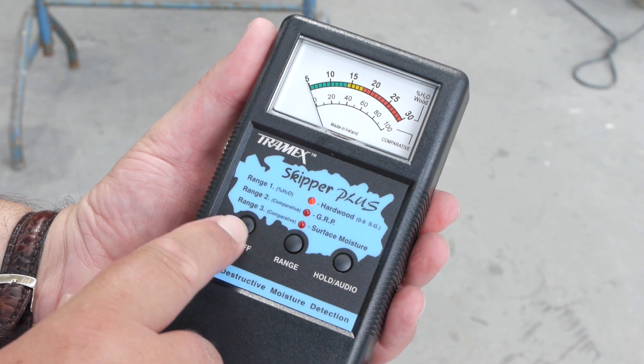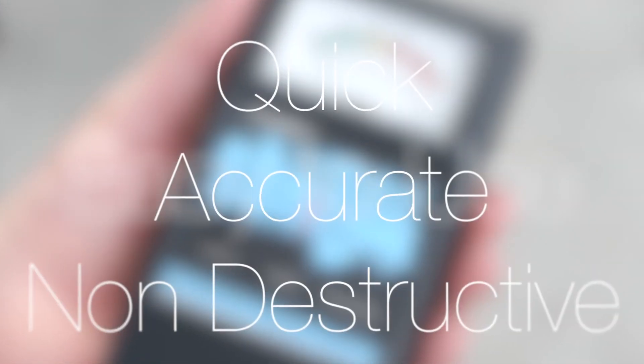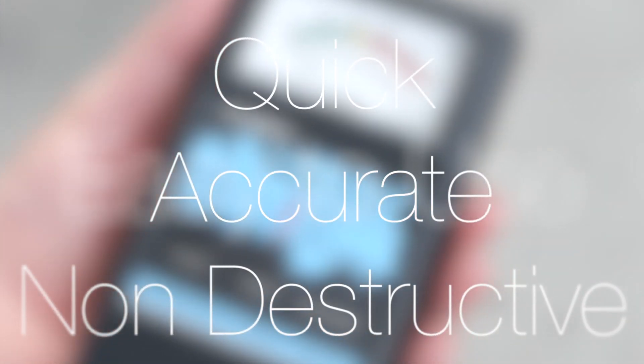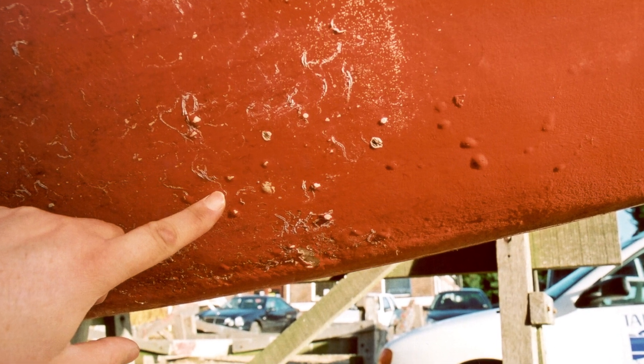So how do we use a moisture meter? The Tramek Skipper Plus is easy to use and provides a quick, accurate and non-destructive check for retained moisture. However, moisture meters are not foolproof and they cannot discriminate between different types of water, so we must try to eliminate extraneous moisture before we take any readings.